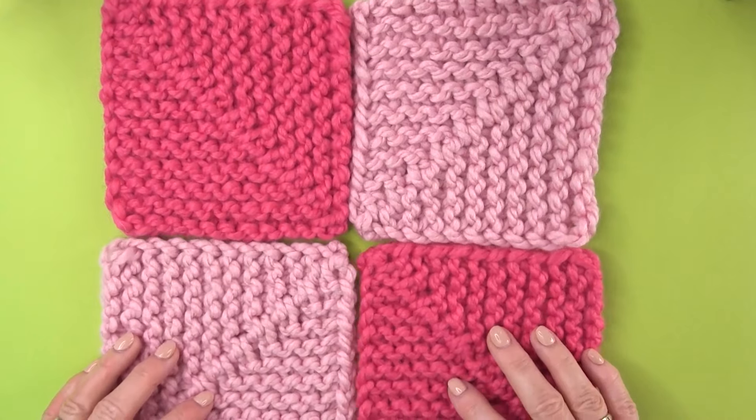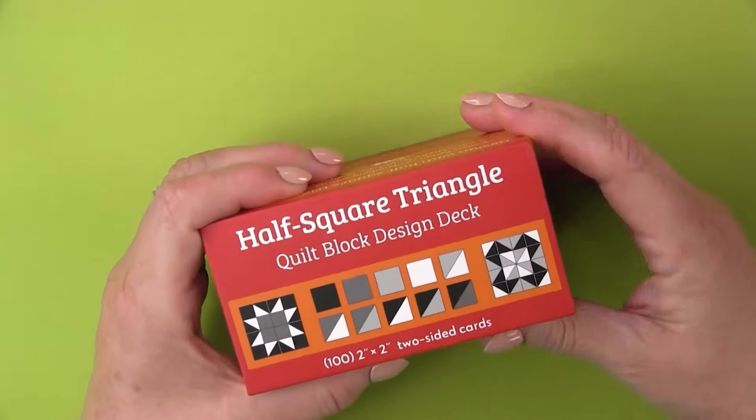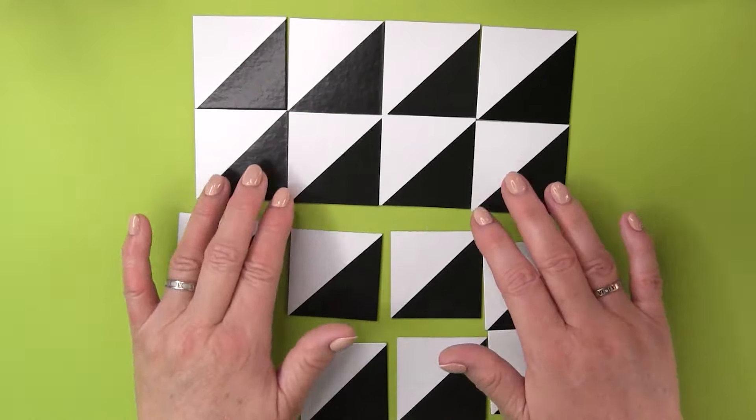Mitered squares are modular, so you can have fun with layouts and colors. I'll also show you how to knit the half square triangle. These are perfect for diving into new design possibilities. I love the half square triangle quilt block design deck that I found on Amazon — it's originally for quilters, but it works for us too. It's great for planning knitted squares, and you can mix and match to get really creative.